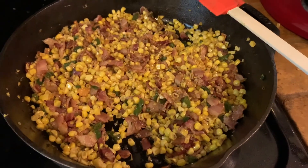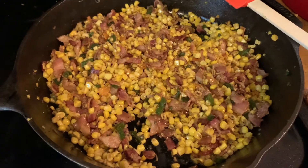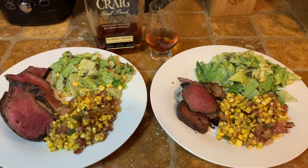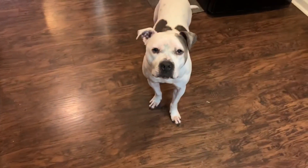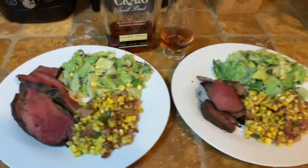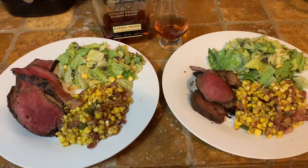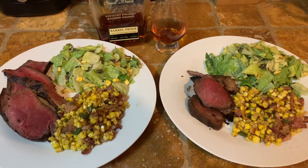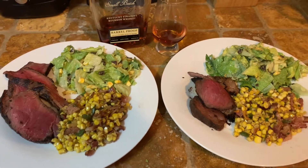We're going to pair it with some leftover London broil and a southwest avocado Caesar salad. And there we have our sweet and spicy skillet cast iron corn, accompanied by a little Bruno wooing, paired with leftover London broil and a salad, and of course our whiskey. I hope you enjoy — make sure you hit like and subscribe and hit the little bell for notifications, and ignore my dog acting like Chewbacca in the background. Enjoy everybody!